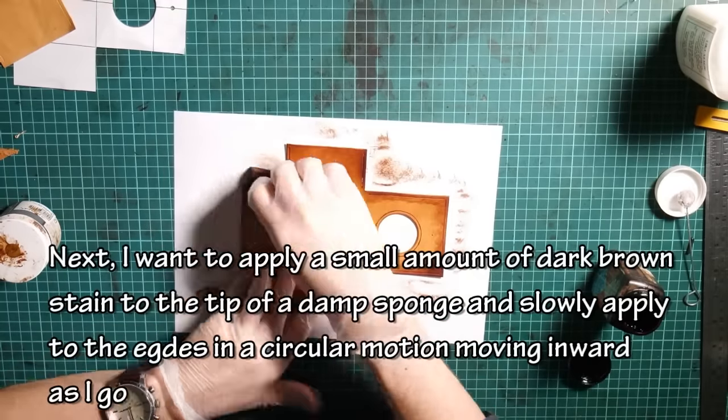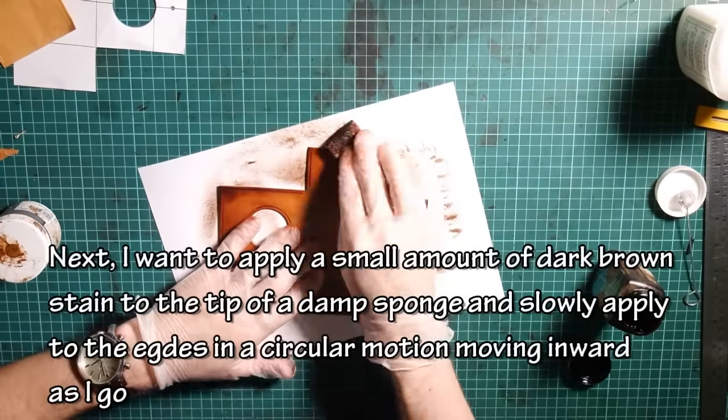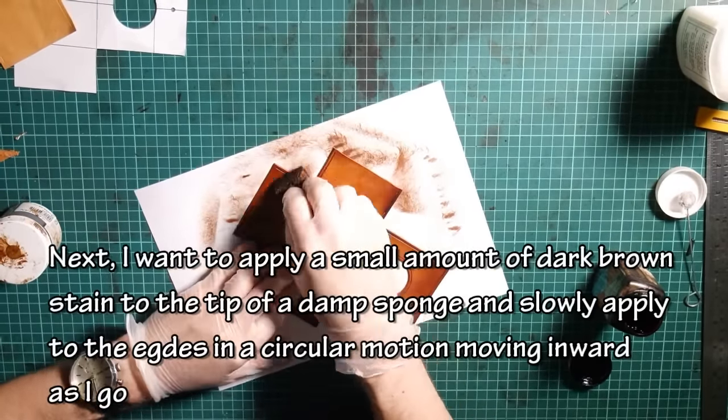Next, apply a small amount of dark brown stain to the tip of a damp sponge and slowly apply to the edges in a circular motion, moving inward as you go.